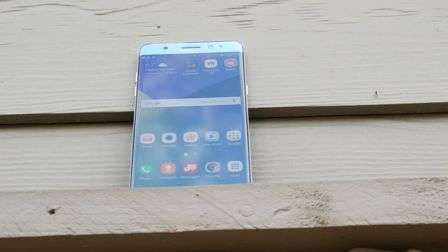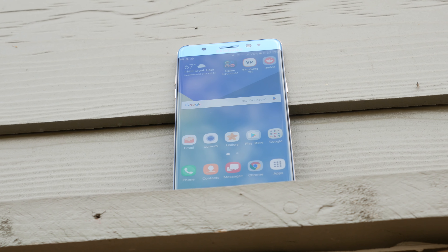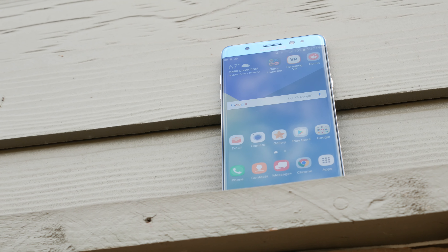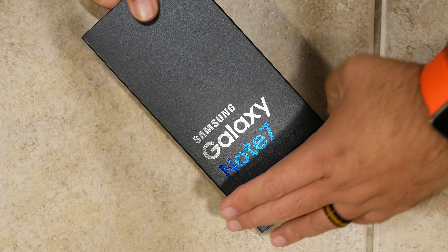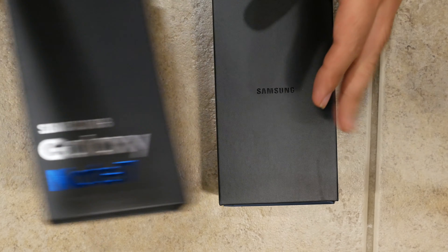Yes, Samsung is going from the Note 5 to the Note 7, but they skipped the number for branding purposes. And now the Note, the Galaxy S, the Galaxy S Edge, and the Galaxy S Active lines all are in number parity.